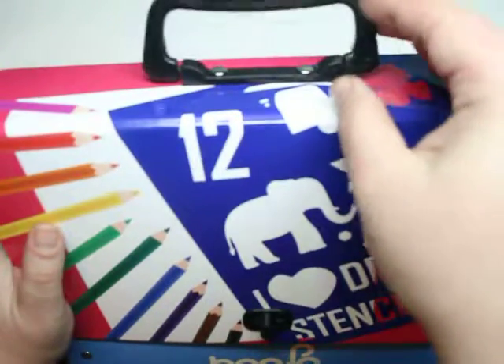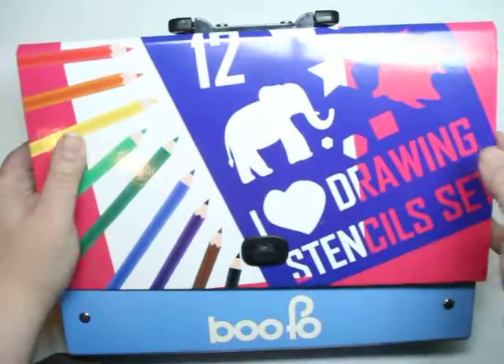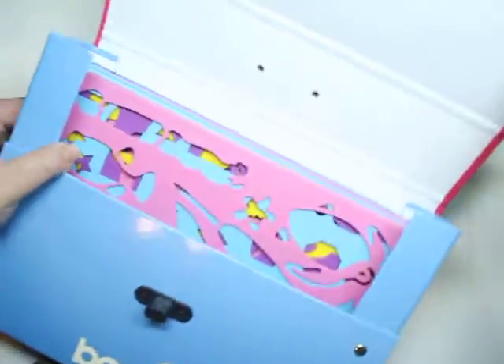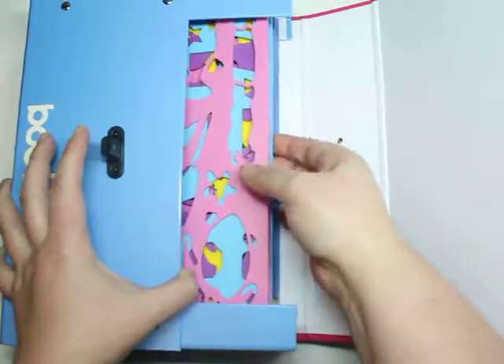First of all, as you can see here, it comes with a carry handle. This case is really easy to open and close, which is amazing because kids can actually take it with them on the go.